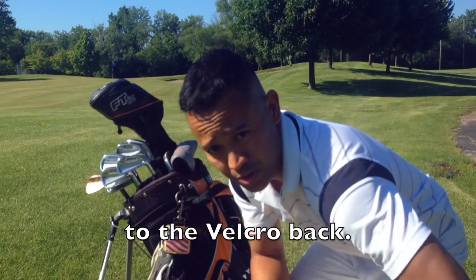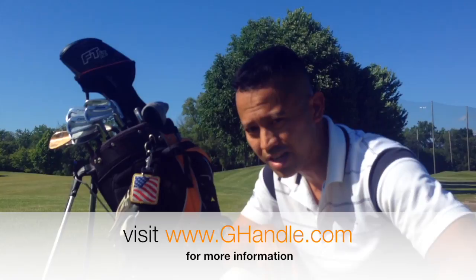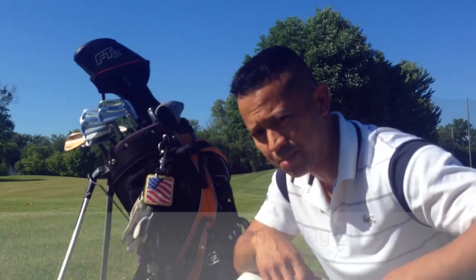It helps improve your scores. This is Oliver Carnati from G Handle. Don't forget to check out our website at www.ghandle.com, check us out on Facebook, check us out on Instagram, and don't forget to subscribe to us on YouTube. Talk to you guys soon, and thanks for joining us — let's shoot some good scores!